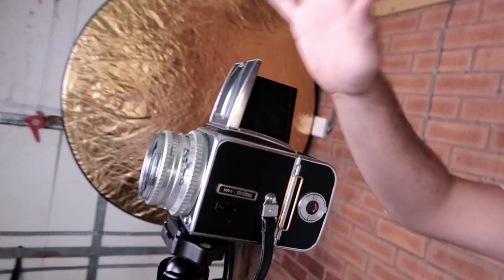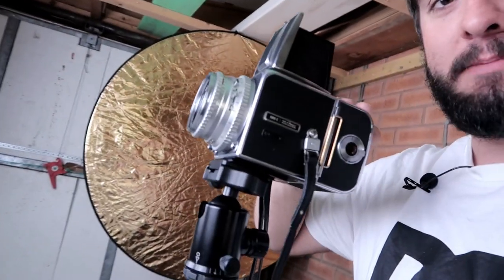I've got the Hasselblad up on the tripod with the waist level finder on top. I'll probably change that out to the right-angle adapter because it'll be much easier. The next step is I'm going to tilt this baby forward. I've also adjusted the tripod so I can get as close to the table as possible and see how close I can focus.